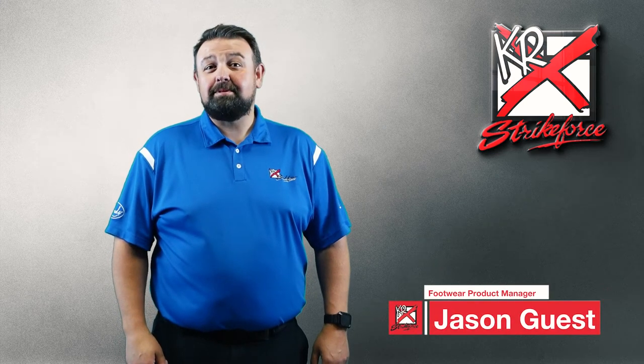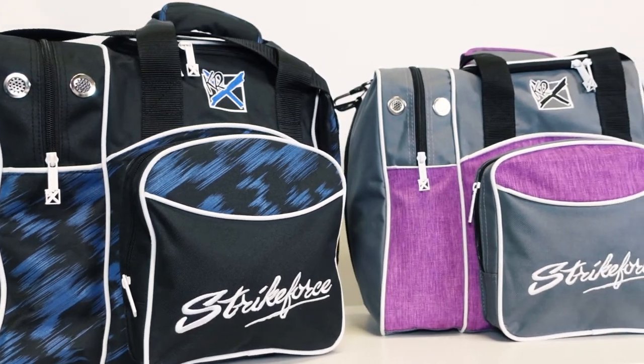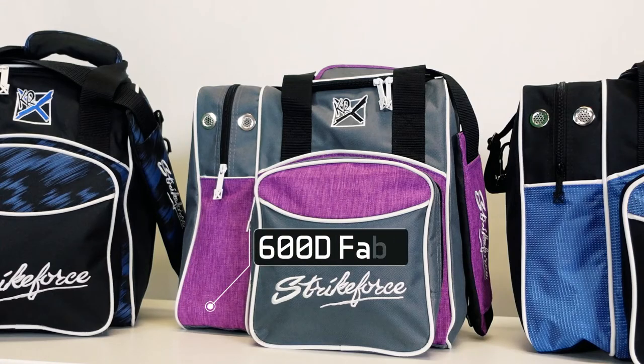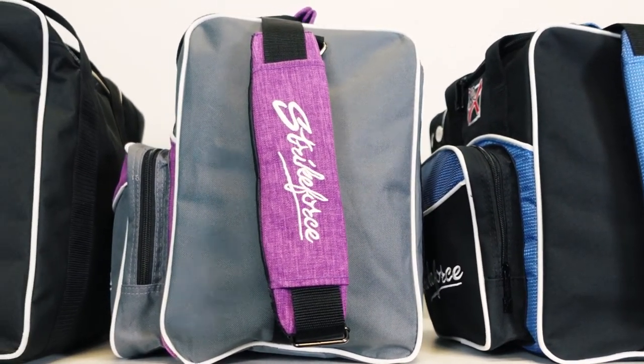Hi there, I'm Jason, and I'm here today to tell you about the Flex Single Tote from KR Strikeforce. This premium single tote is made of 600D material and comes with an adjustable padded shoulder strap with welded hardware for extra strength.